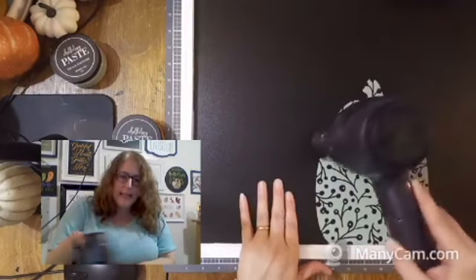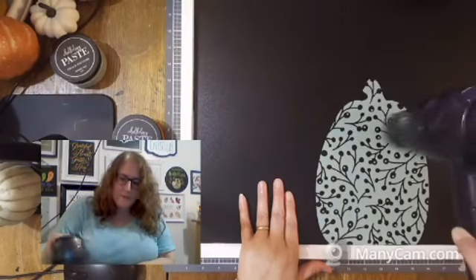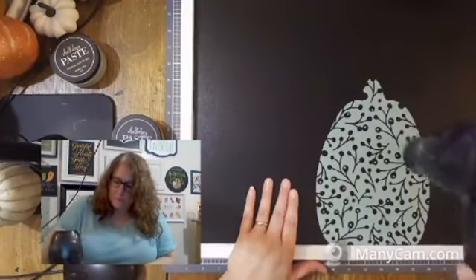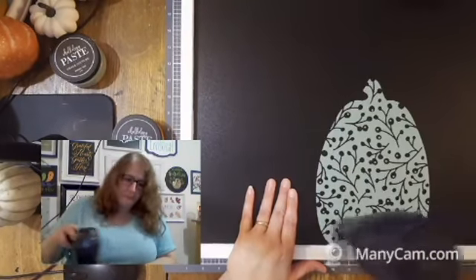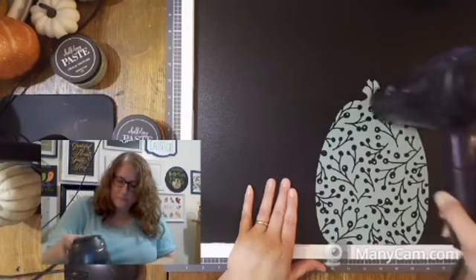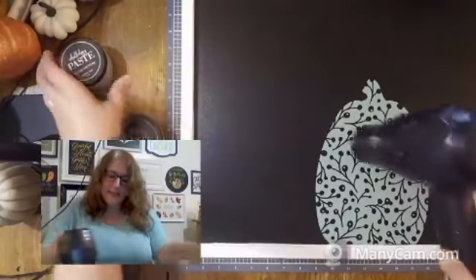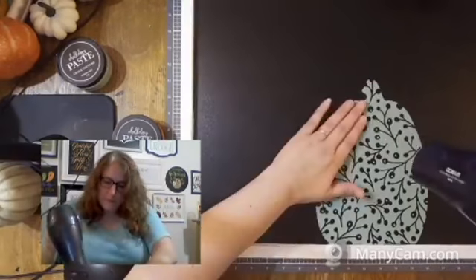It dries in about five minutes by air, but using the dryer hurries it along. When you're doing layers, you want to make sure the chalk paste is nice and dry before you add the next layer, because the sticky part on the back of the transfer will pull that chalk paste up if it's a little wet still. Make sure it's nice and dry to the touch. Isn't this a cute pumpkin? I love this eucalyptus color. You can see that it lightened up a little bit as it dried.